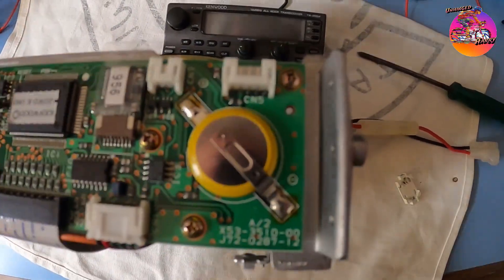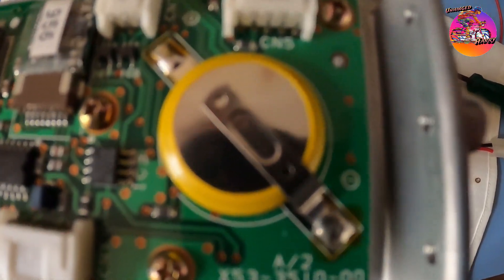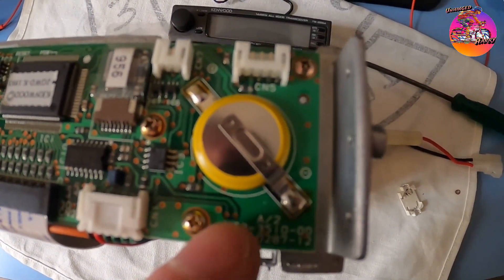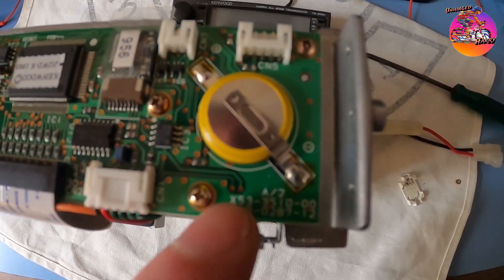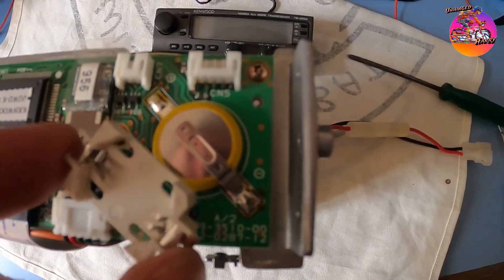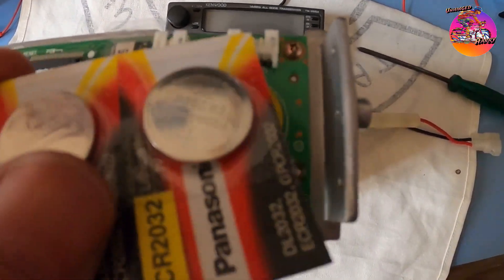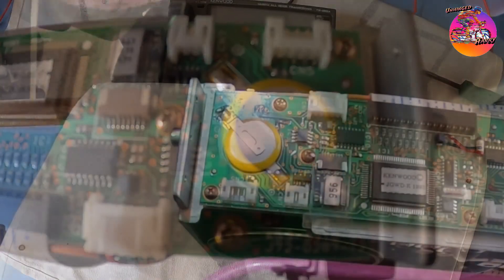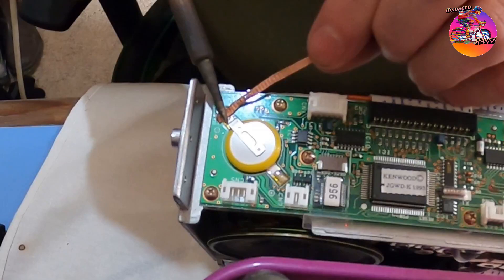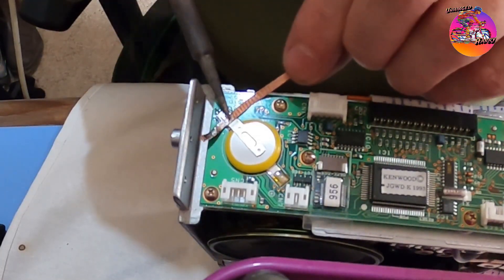This is the memory backup battery on a Kenwood TM255A all-mode 2-meter radio. It's not too hard to get to, but what I'm going to try and do is replace it with a little holder and a new battery. I like solder wick — I know some people don't, but I do.